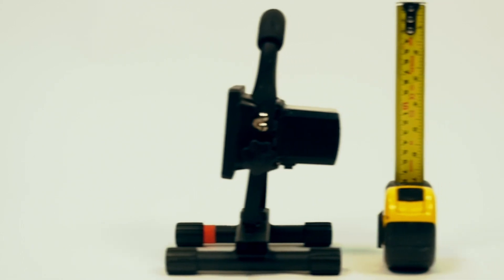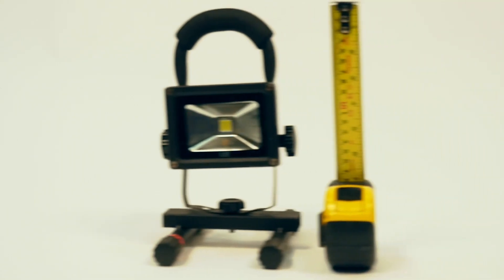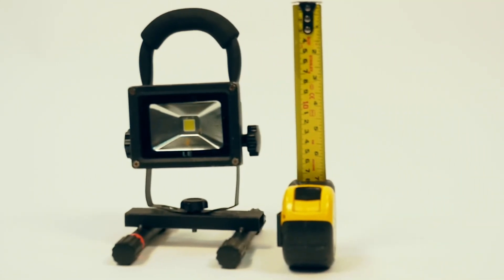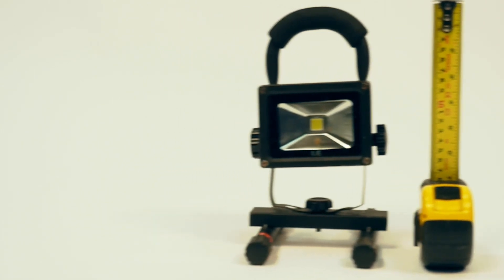I'm going to be putting it in a head-to-head test with this much smaller light. This is like an Amazon rechargeable special. Not really a fair fight, but I'm just doing a kind of a comparison of this unit versus the Porter Cable unit, which is quite a bit bigger.